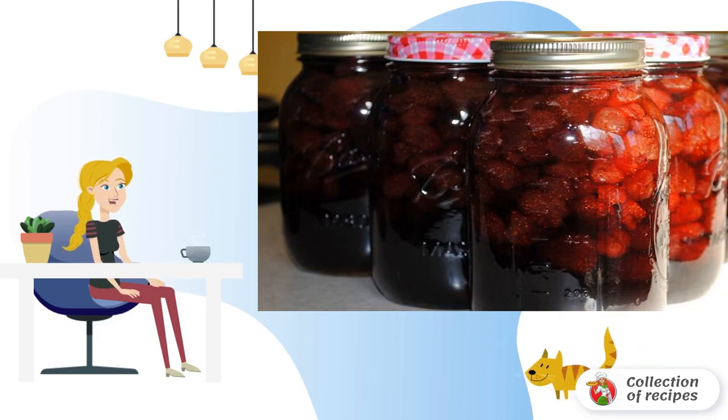Pour into jars and roll up. The next day, you can send the jam to the pantry or cellar.